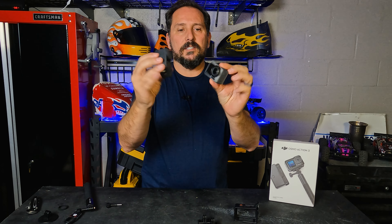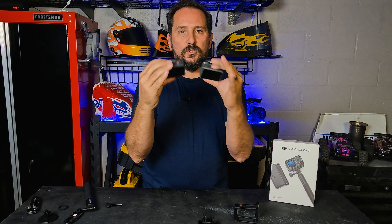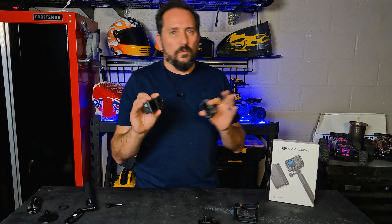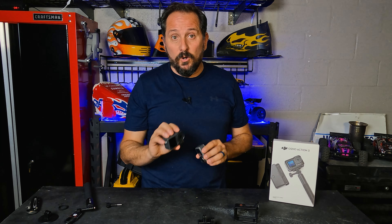Here you can see the Osmo 1 versus the new Action 3 — it is considerably larger. You can see how much larger the actual lens is, the front screen is much larger, and the rear screen is much larger. It's significantly heavier also, but not a heavyweight. The new GoPro is definitely heavier and a little bit larger.